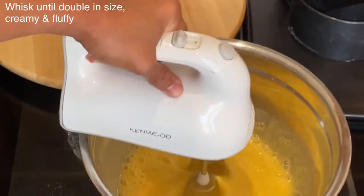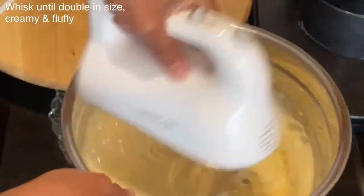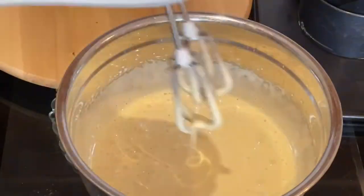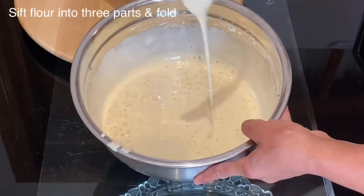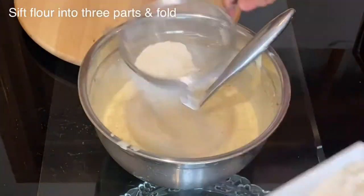I will start by beating and whisking the eggs and the sugar together until the sugar has dissolved and the eggs have doubled in size, becoming pale, creamy, and fluffy. This light sponge cake does not require any baking powder or raising agent, because by beating the eggs this way I am incorporating a lot of air.